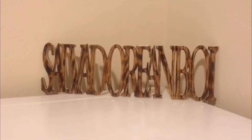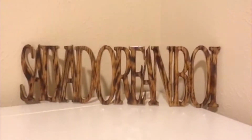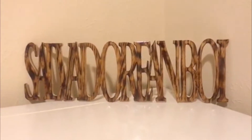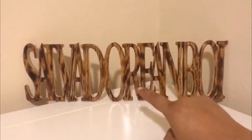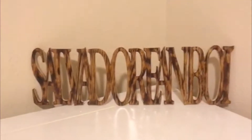So everything in this video is going to be recorded with my iPhone 7 that I recently got a few weeks ago — or last week I think. And this nameplate that I got is from when I went to Salviland. I got it handmade, so I think that's actually really cool.